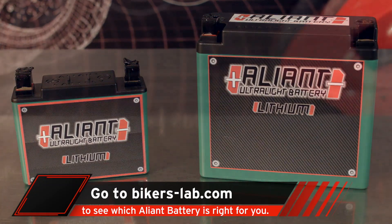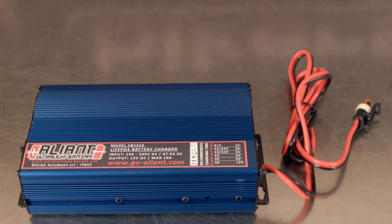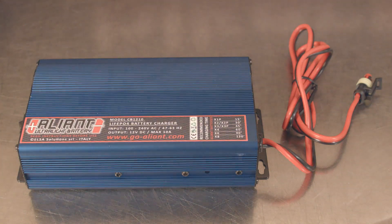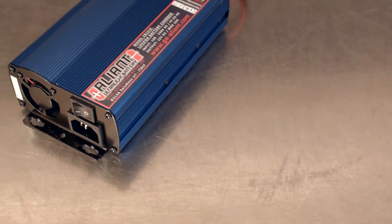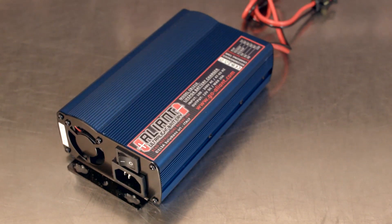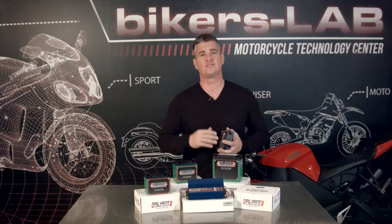Don't forget about the Alliant high performance 10 amp battery charger at $174.99. With this, you're never going to be more than 30 minutes away from a fully charged battery. Alliant doesn't force you to buy their battery charger the way other companies do — this battery is designed to work with just about any charger, including a battery tender you might already own, so that'll save you some money right there.